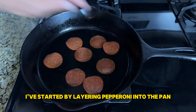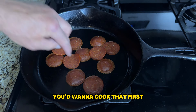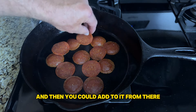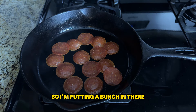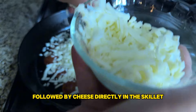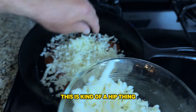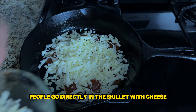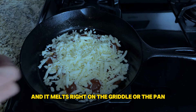I've started by layering pepperoni into the pan. If you were going to use sausage, you'd want to cook that first — make sure it's completely cooked and then you could add to it from there. I like a lot of pepperoni. Followed by cheese directly in the skillet. This is kind of a hip thing you see in cooking videos these days — people go directly in the skillet with cheese and it melts right on the pan.